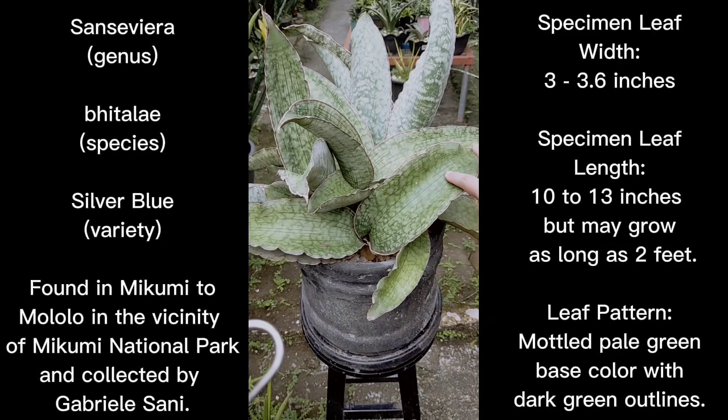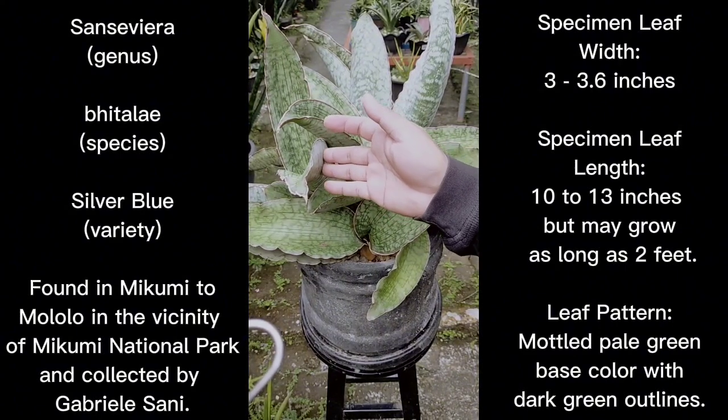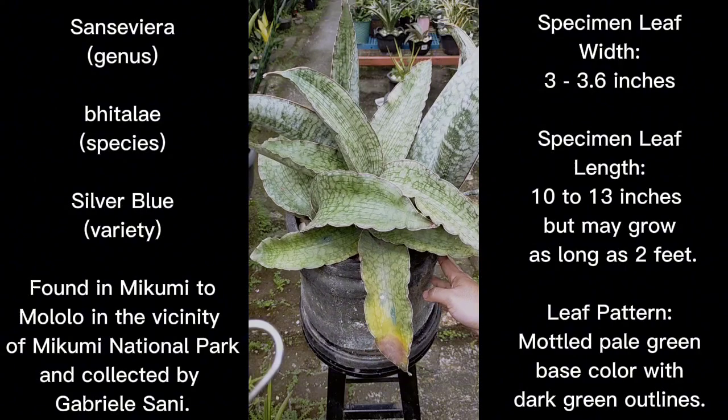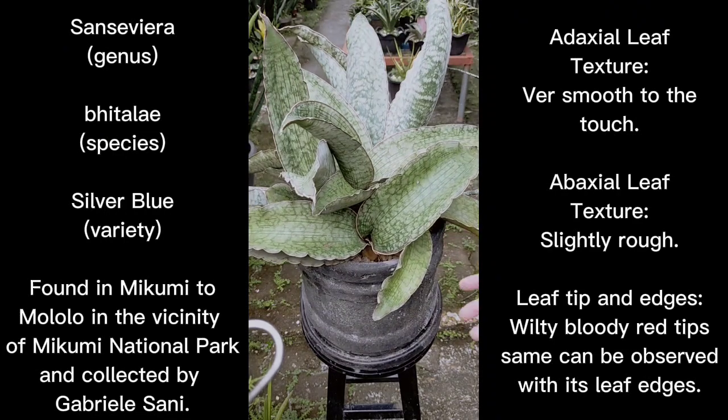The back part of the leaf is actually slightly rough. The leaf tips are wilted, and you can see on the edge of the leaf there is a brownish outline or a bloody-red outline on the sides. As for the pattern — the leaf of Sansevieria silver blue is silvery in color and mottled. The darker outline is dark green, and the inner part is whitish or silvery, but in reality it is pale green in coloration.